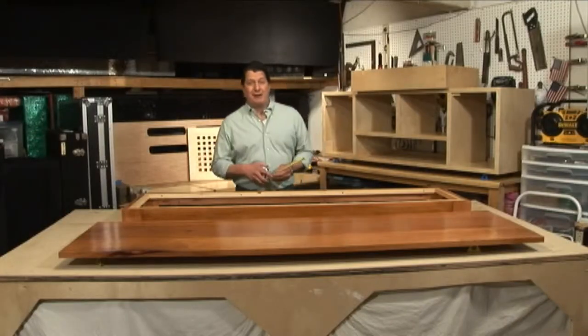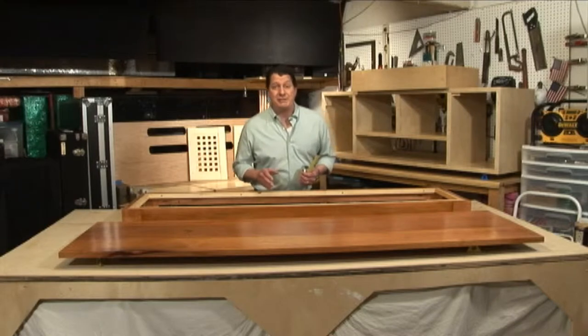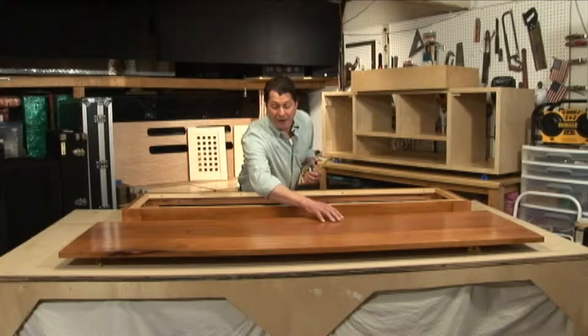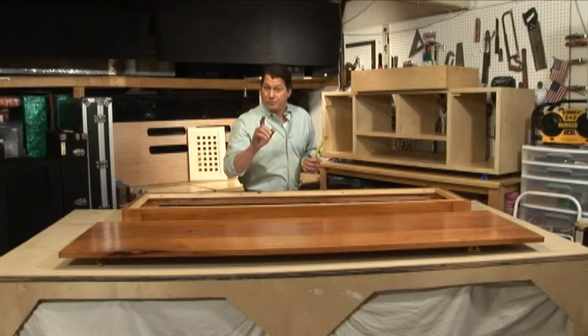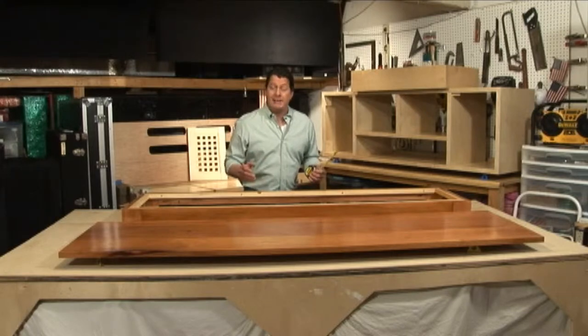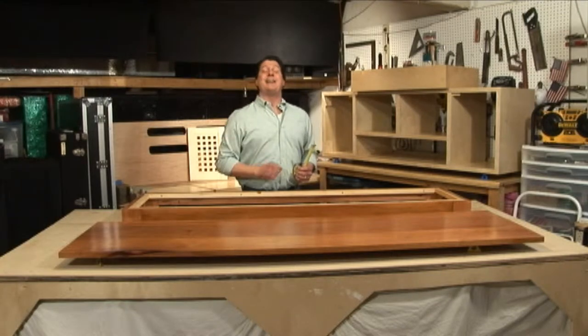So here we are in the garage with our final building process of our brand new entertainment center. This one has that beautiful Honduras mahogany top. We're going to take you through each piece, give you an idea of how we built it, and then come back and assemble it together.